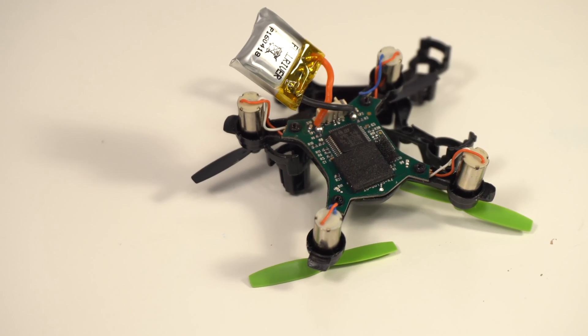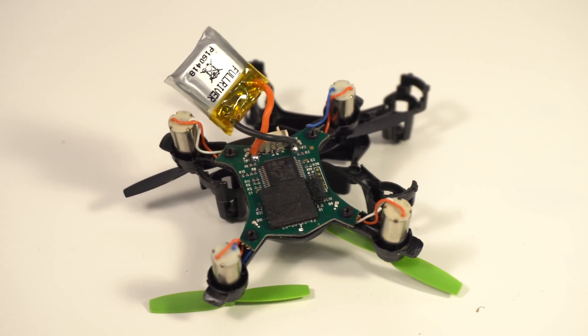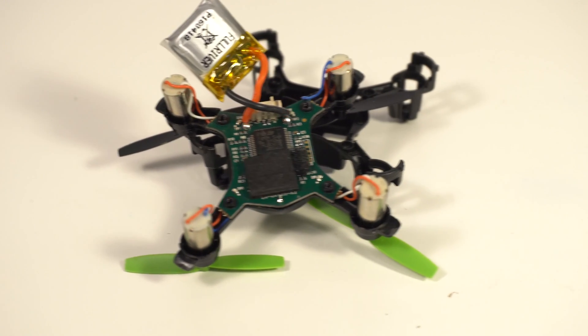If you like this 'What's Inside' project, please subscribe and leave any comments, and I will restart a new playlist.